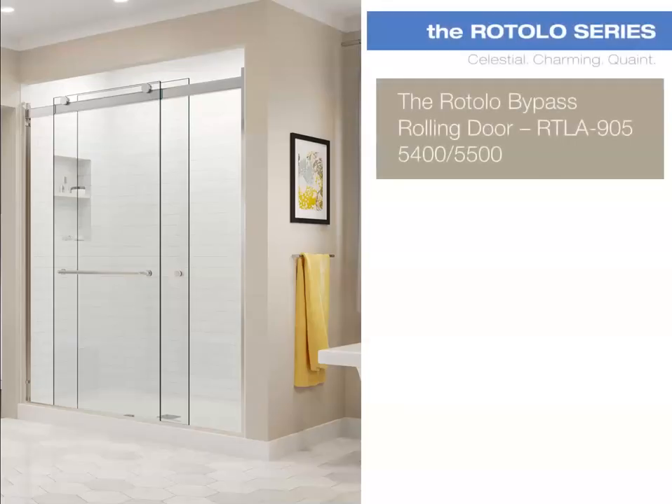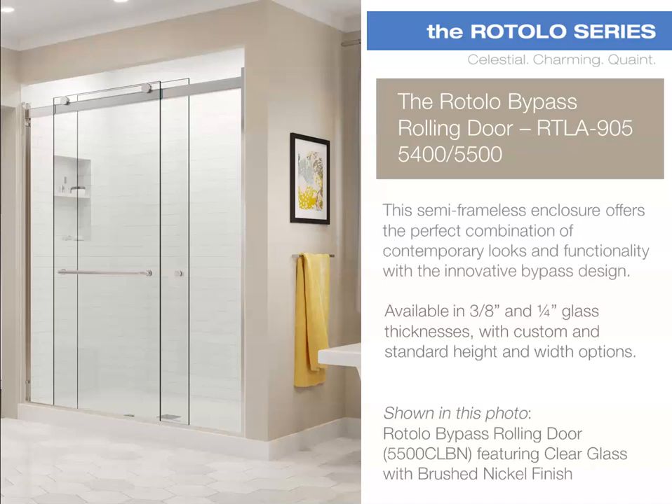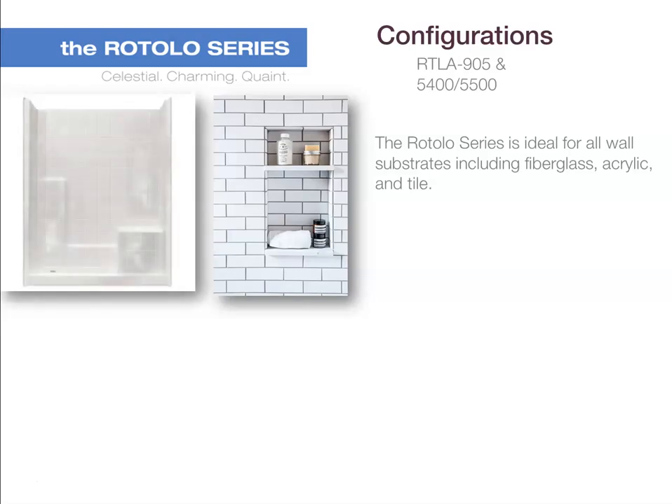Introducing the Rotolo bypass rolling door. The RTLA 905, 5400, and 5500 is a semi-frameless enclosure that offers the perfect combination of contemporary looks and functionality with an innovative bypass design. Available in 3/8 inch glass thickness with custom and standard height and width options. Shown in this photo is the 5500 featuring clear glass with a brushed nickel finish. The Rotolo series is ideal for all wall substrates including fiberglass, acrylic, and tile.